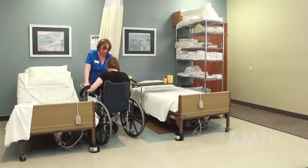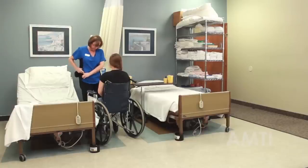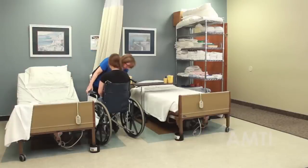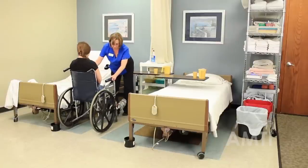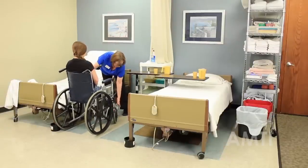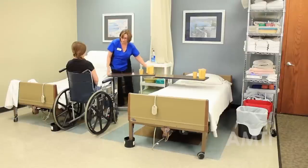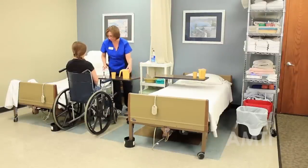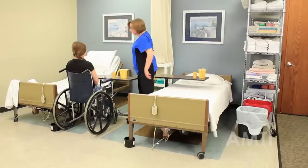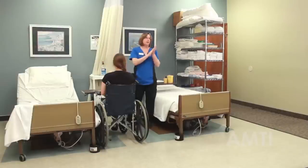Can you scoot back in the chair a little bit? Are you comfortable sitting there? You can either leave the brakes on or off — it doesn't really matter because she can unlock them herself. I'm going to give her her call light and water. Can I get you anything else? Go ahead and sanitize. And then I'm finished with this skill.